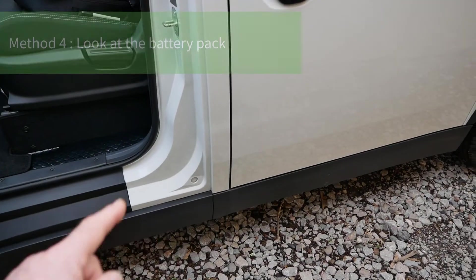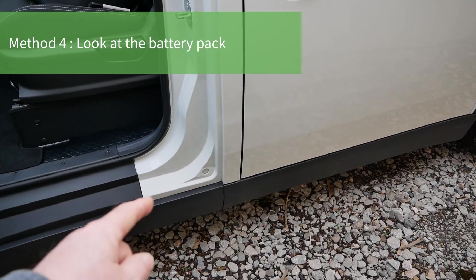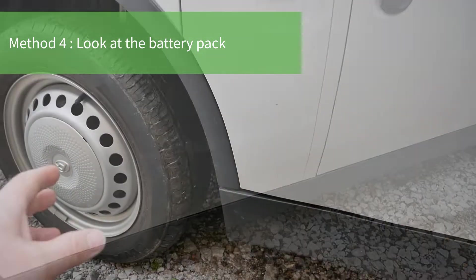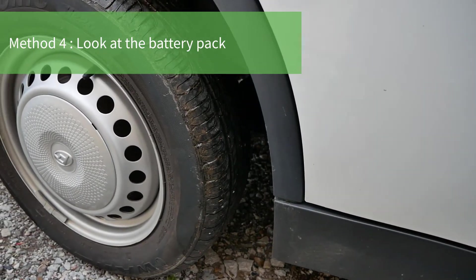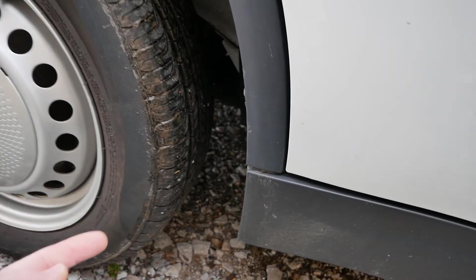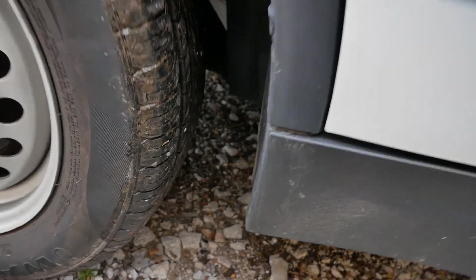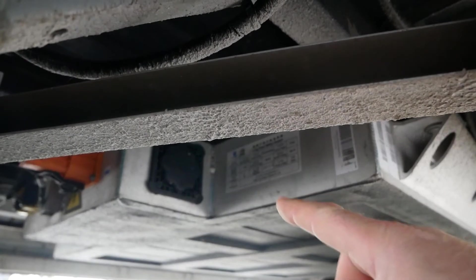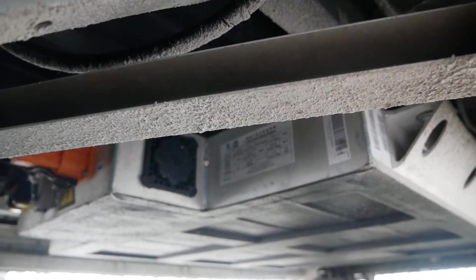The other method is to crawl underneath and look at the actual battery pack. On the passenger nearside, get your head down behind the tire and look up at the battery pack — you can see a sticker there. That sticker gives you all the battery information.